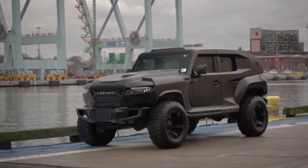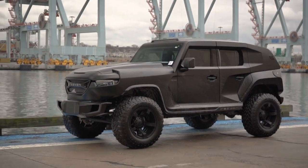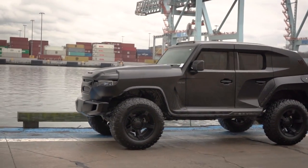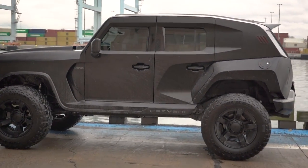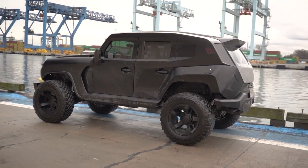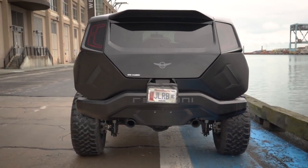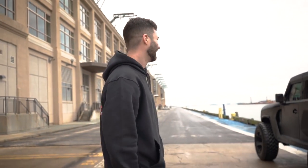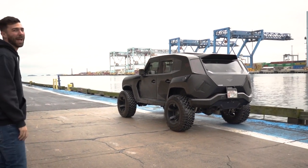Let's do a quick walk around while we have some open space. It's a beast, dude. That's one thing I'll give it — the car seems beast. Like you're in a Mad Max movie. Perfect. Like black it out. People are like, what the hell is that thing? It's like Batman's redneck cover.